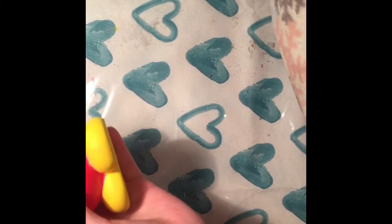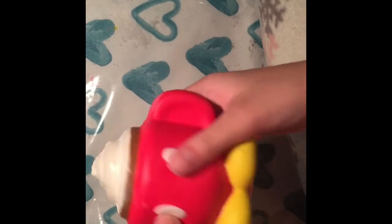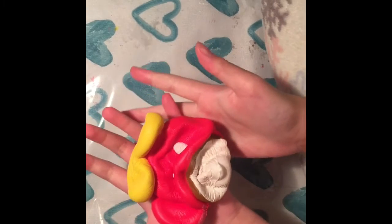Over here is this Disney Mickey Mouse cup and it is super squishy, super cute, and super slow rising too.